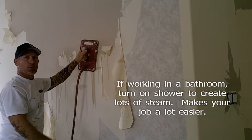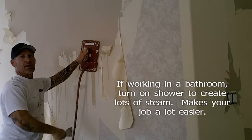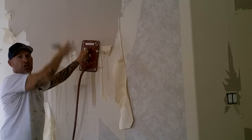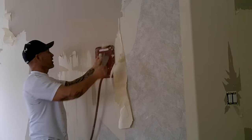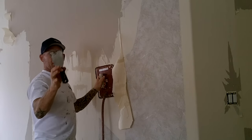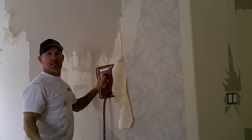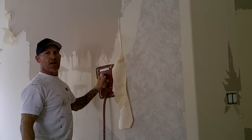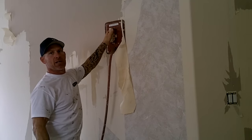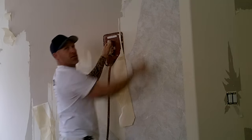Start from the top, work down to the bottom, and work in sections that you can reach from the ladder. Climb up on the ladder and work as far as you can reach, working your way down that section all the way to the bottom. Just hold the steamer with one hand. We use a simple putty knife — a flat spackle knife — anywhere from 2 inches to 5 inches wide. Different spackle knives work better for different situations, so just pick the one that works best for what you're dealing with.